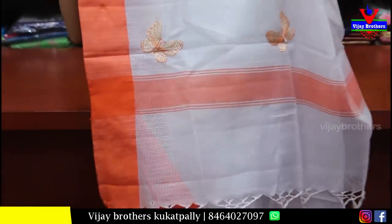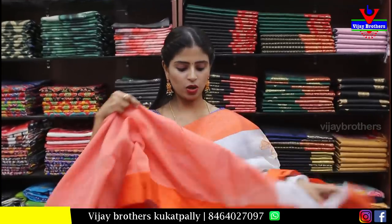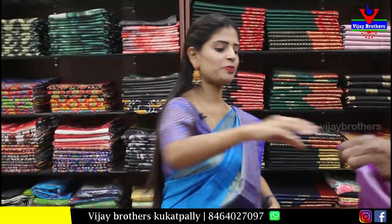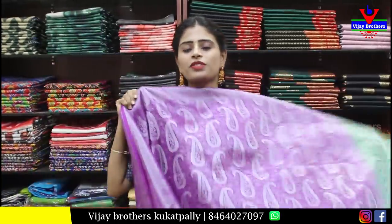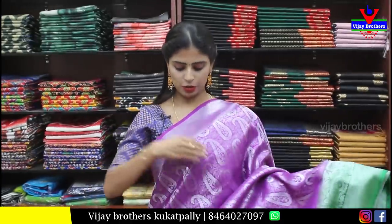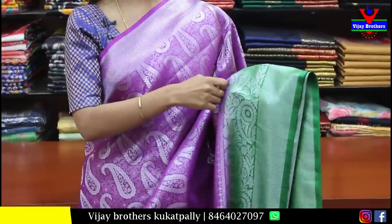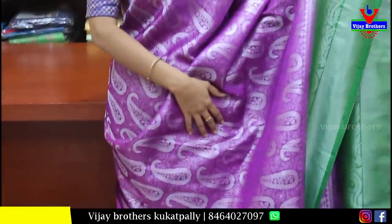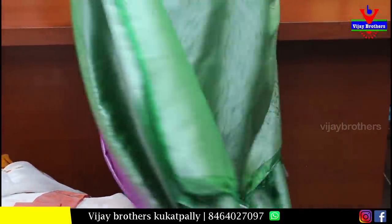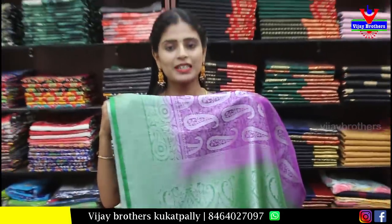Next, chiffon georgette — light biscuit color. Both sides pink lace-kind border. Body is completely brasso design with light biscuit brasso pallu. Contrast pink raw silk blouse. Price is ₹700. Beautiful brasso saree.